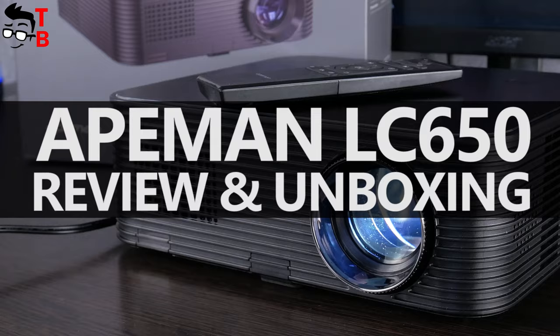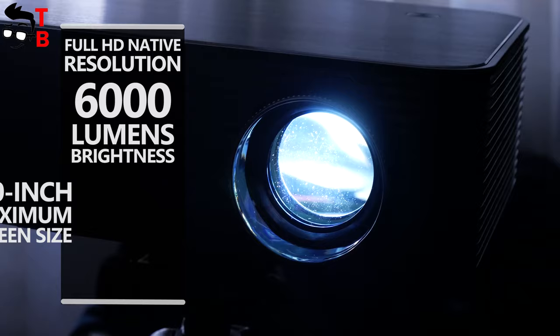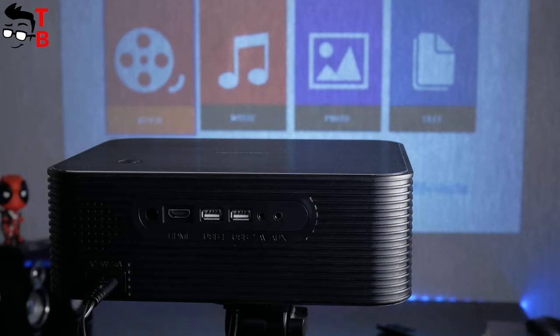By the way, it is the latest projector from ApeMan company. ApeMan LC650 has Full HD native resolution, 6000 lumens brightness, 300-inch maximum screen size, low noise level and dual speaker. The price is only $199.